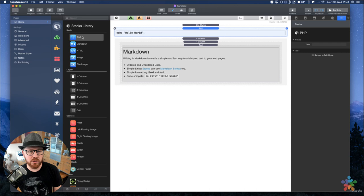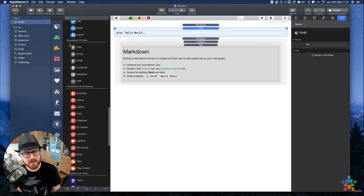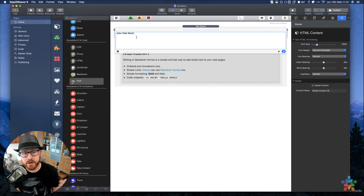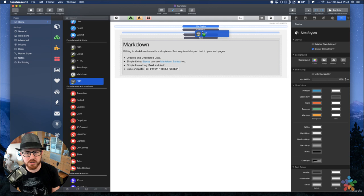This morning, Bill Fleming on Weaver Space was asking where he could add PHP. I told him to add it into an HTML stack, but then I looked in the code section of the Foundation Six stacks and something was missing. So I added a PHP stack — it allows you to type PHP code directly without having to do the PHP tags. It's a minor thing but pretty cool. The PHP stack will come in the next Foundation update, probably shipping this week.